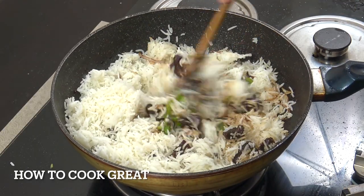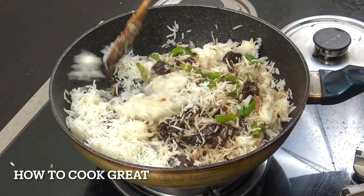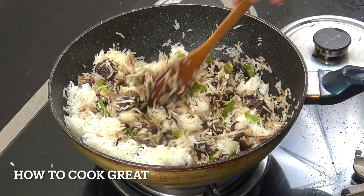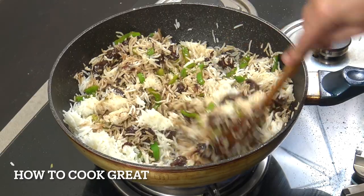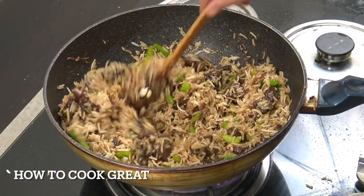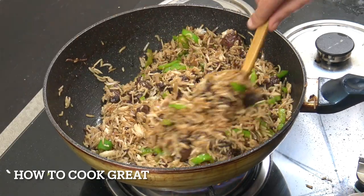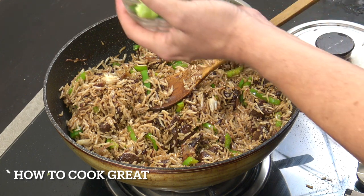We're going to go for about five minutes now - let's really fry our rice a little bit. We're going to get some lovely color, as you can see already from the beef and the soy. This is nearly done; it's delicious. That is fabulous, really good - so happy with that. Off goes the heat.